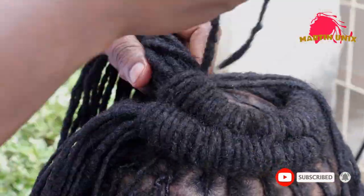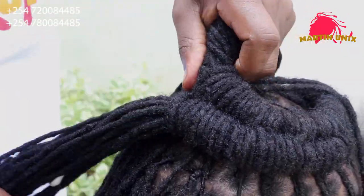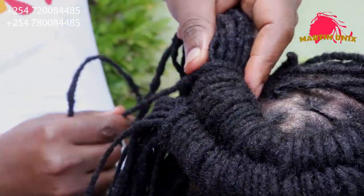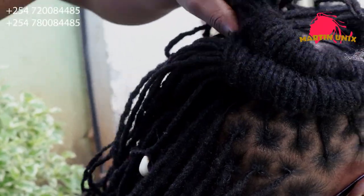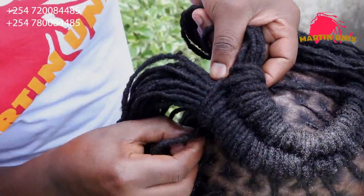So the style is taking shape. We have to ensure that all strands come from underneath to make it invisible.